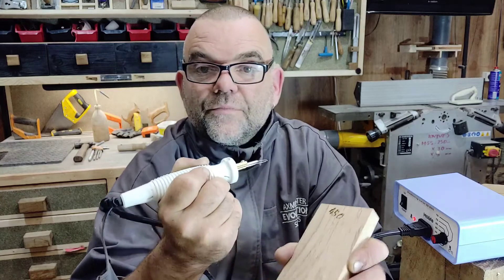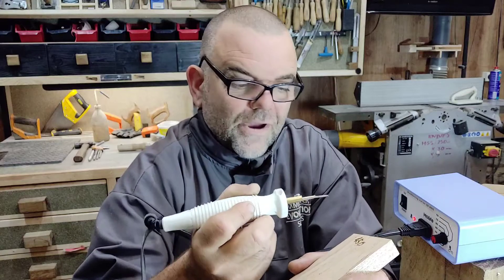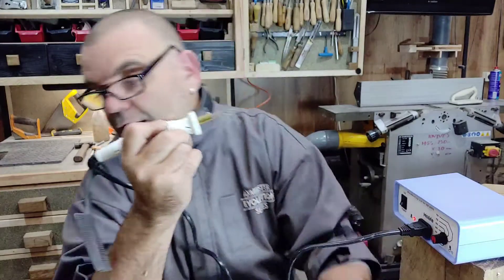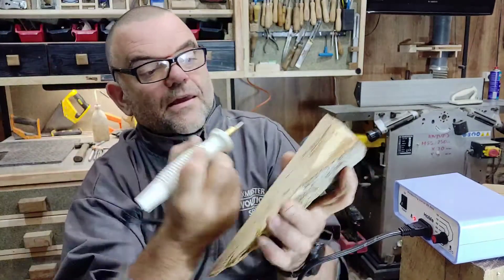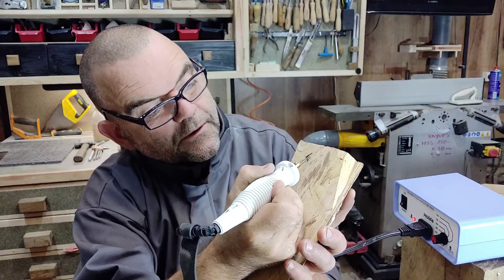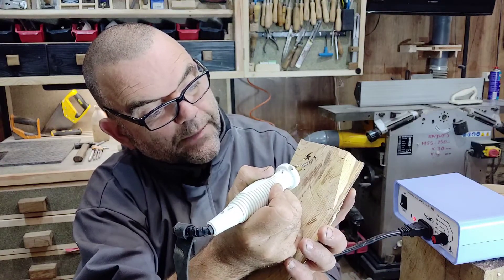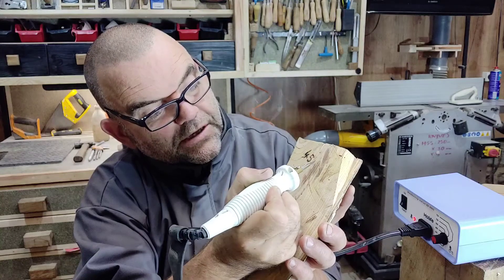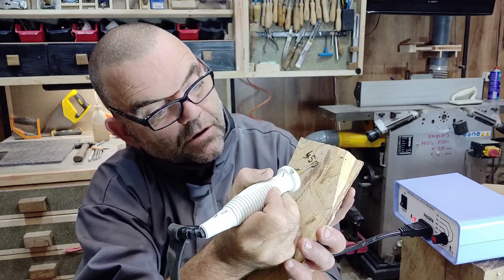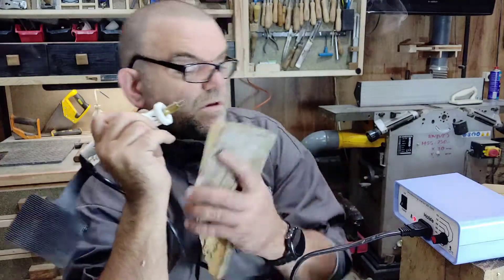At 450 degrees it would be good for finer work and shading where you want more control. On the softwood it's a bit messy because you're dropping in between the grain, and you want to be able to burn through the resinous areas as quickly as the rest of the timber. On the chestnut at 450, it's actually quite effective. Even though you'd think hardwoods won't be as easy as softwoods like pine, the chestnut is actually quite a good timber for wood burning — even though it's got a wider grain than the oak. It's down to the density. So that burnt quite easily at 450.